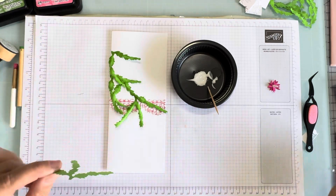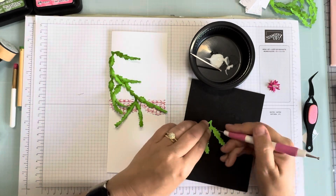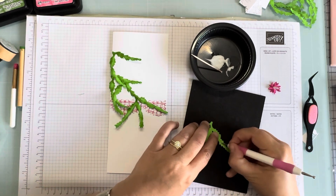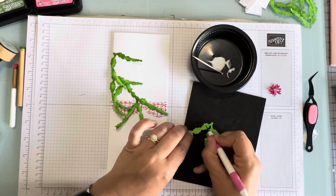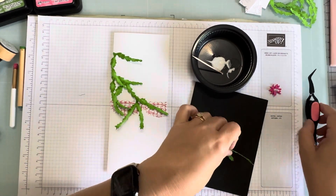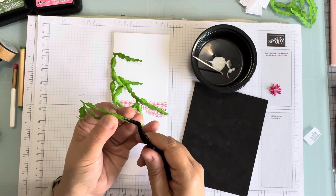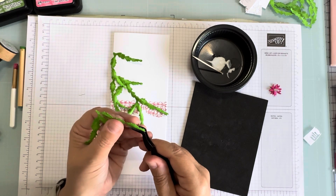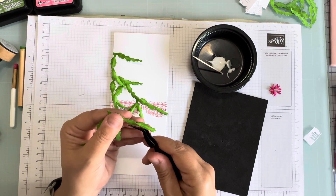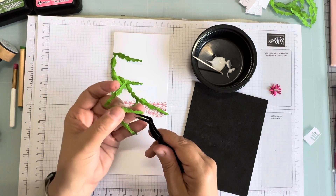I should add one more — I think I shall. Let's give this a quick bendy bend. I feel like I want one more. You know, sometimes that happens — you think you're done and then you're like, psych! Bend it, bend it, bend it. Are you bending it?